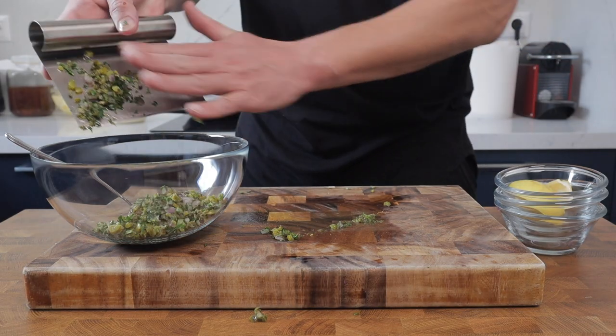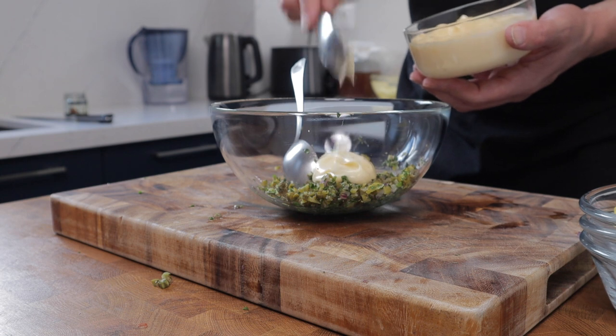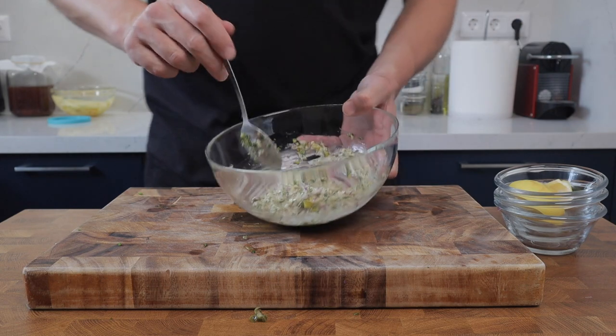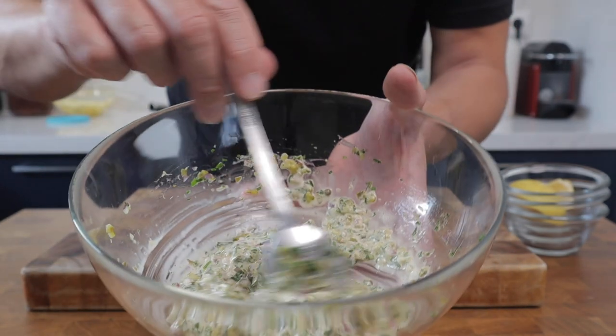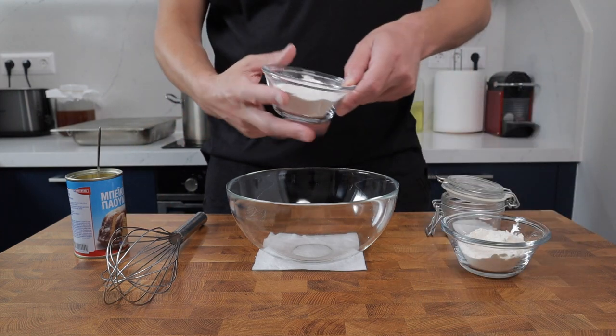Get everything into a bowl and bind it with the mayonnaise. Don't add too much — you want it to taste of all the different vegetables, not just mayonnaise. Give it a try and adjust the seasoning; you may need a touch more lemon or salt. And that's the homemade tartar sauce done.